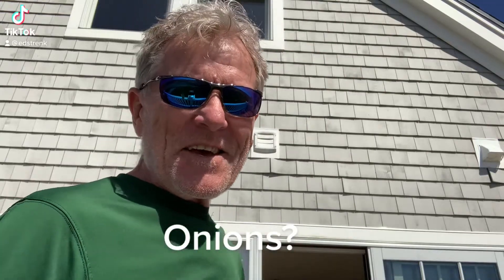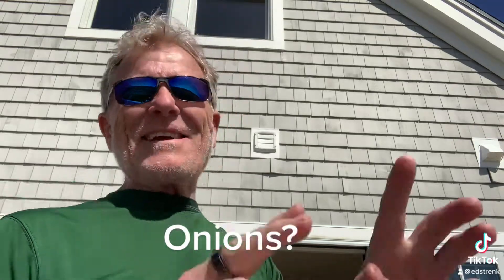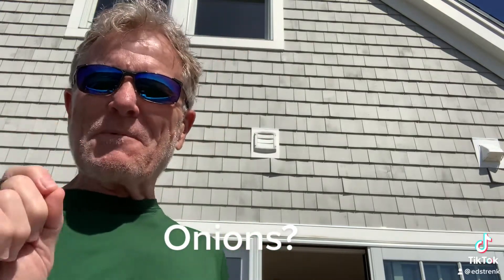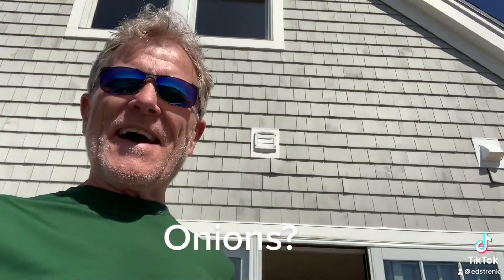Hello stars. If you like onions or red onions but they don't like you too much, there's a little trick, a little hack that you can use so you'll be able to tolerate them without any discomfort whatsoever.